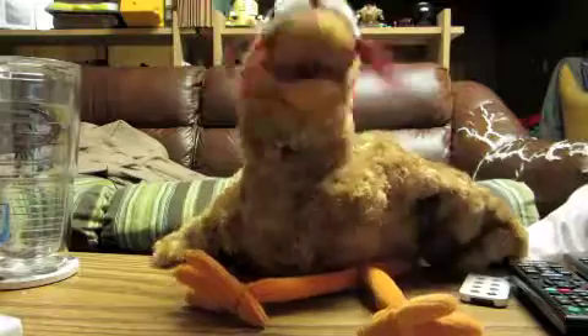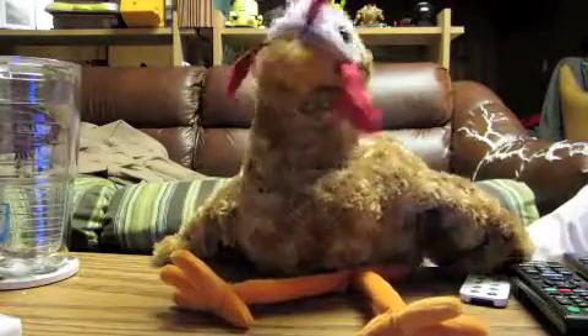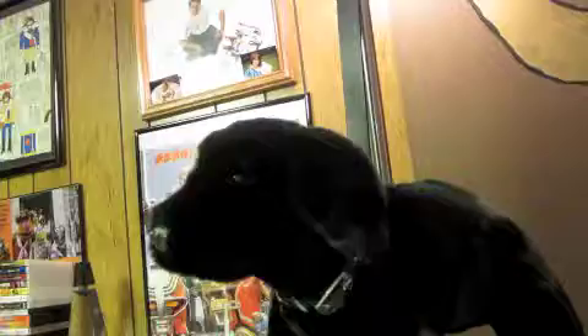I seem to have gone through a very foul situation. Now, what do we do with this guy? Well, we have him lay a bunch of eggs and then have omelets in the morning.